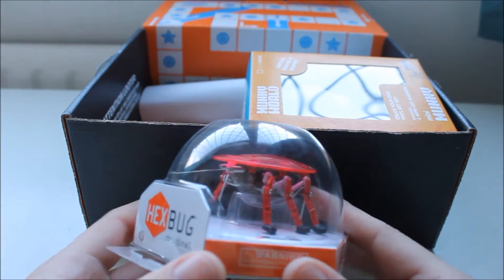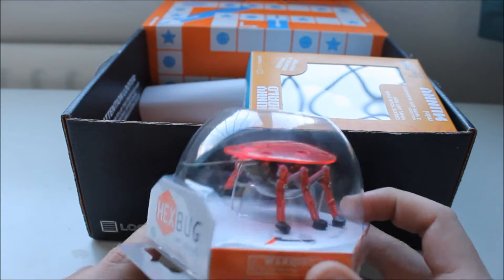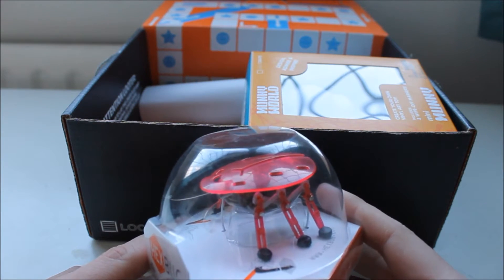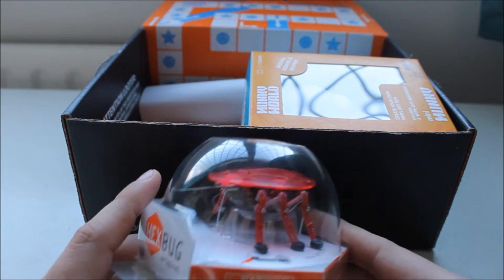Next up, Hexbug — Hexbug Original to be specific. The worst one of them all. You could have got the larva, the scarab, and the ant — any of those would have been good, just not the original one.